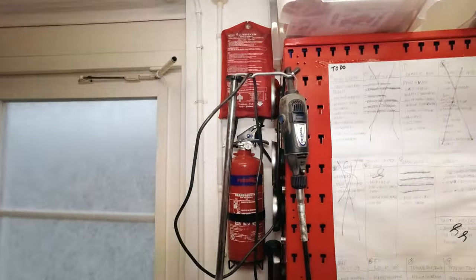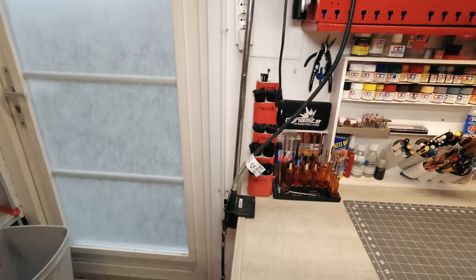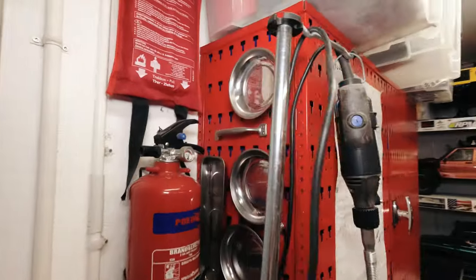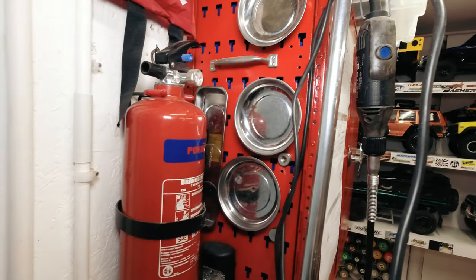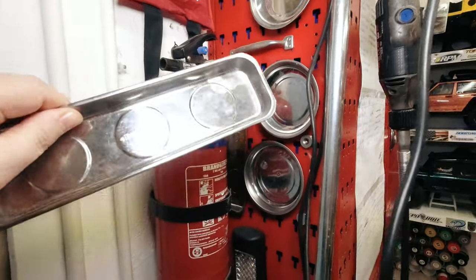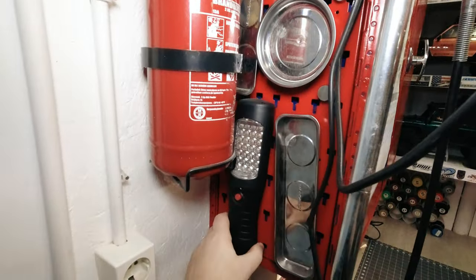I have a Dremel over here on a stand, so it's easily accessible and close to the workspace. Here I have these magnetic holders — very handy for your screws when you're doing a build, to keep everything together. And some extra lights if I need that.